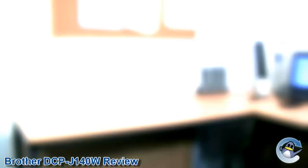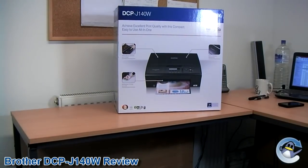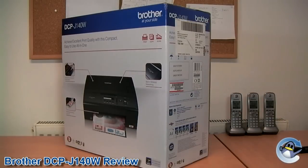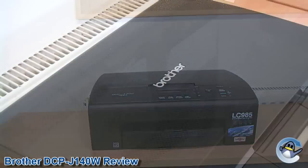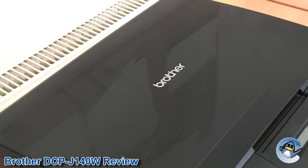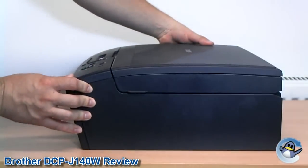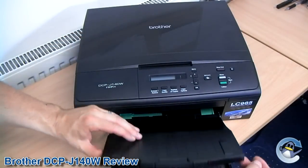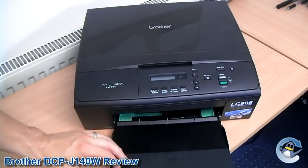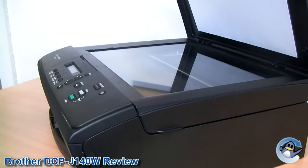Brother inkjet printers all have a very distinct design that sets them apart from the rest of the printers commercially available, and the DCP J140W is no exception. The printer is almost entirely matte black and has a fetching textured surface on the top to make it more aesthetically pleasing. The J140W has a low profile design thanks to the laser printer style paper tray that slots neatly under the printer, but suffers from a larger footprint than some printers on the market as a result. The scanner bed is situated on top for easy access.